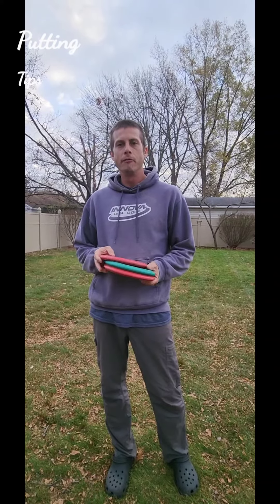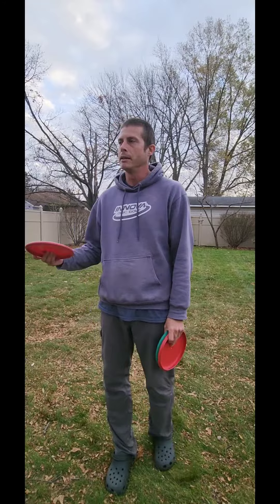Hey everybody, I want to talk a little bit about putting form. The first thing I want to go over is using your legs and getting the most energy out of the ground and keeping your weight balanced.